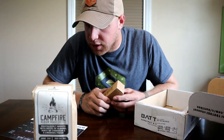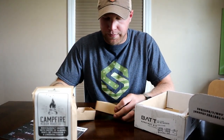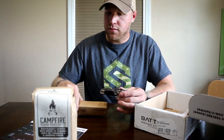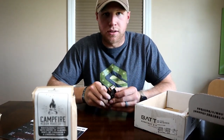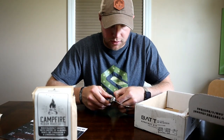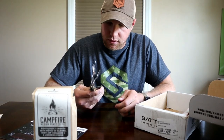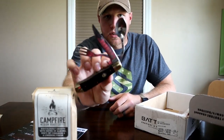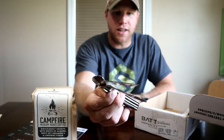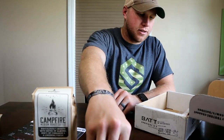This is the Elk Ridge Hobo Tool. Let's open this up and see what this is. It's like a little eating kit — you got a little spoon, a little knife, and a fork. Just in case you forget your eating tools like I did last camping trip, it's a good little thing to keep in the truck.